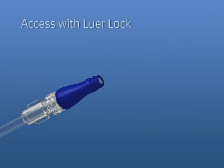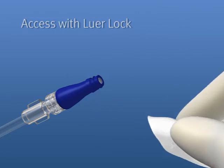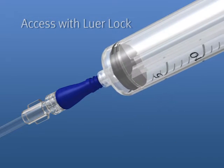To connect to the Microclave using a lure lock syringe, swab the top of the connector with alcohol and push and twist the lure until secure.